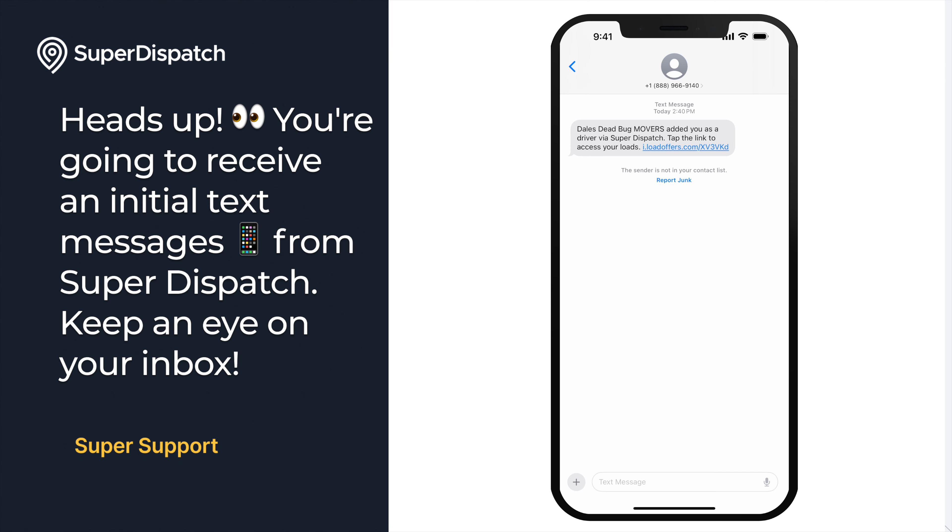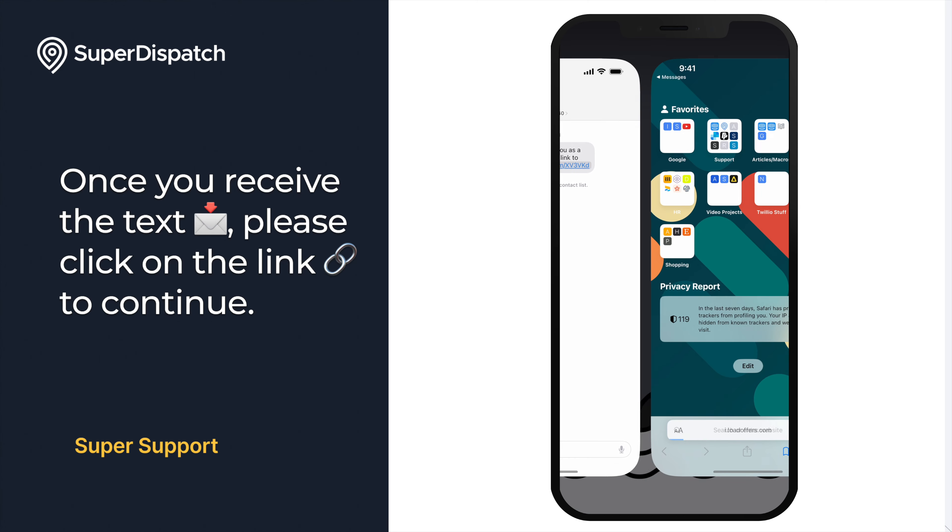First things first, you're going to receive an initial text message from Super Dispatch letting you know that a carrier has added you as a driver. Once you receive the text, please click on the link to continue.